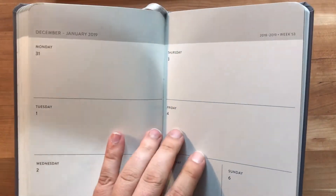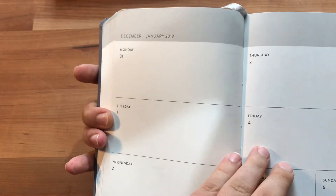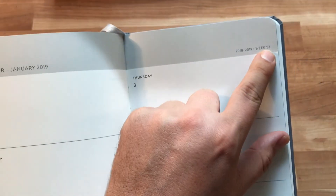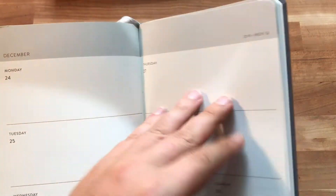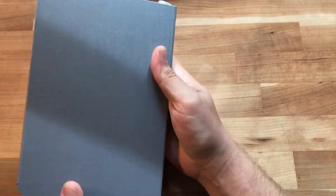You go through all the months and every week is included. Since December 31st lands on a Monday, they give you the rest of that week too, which gives you time to transition into your new book. Week numbers are printed in the header at the top. The remainder of the book after the weekly spreads is dot grid, for notes and whatever else you need.